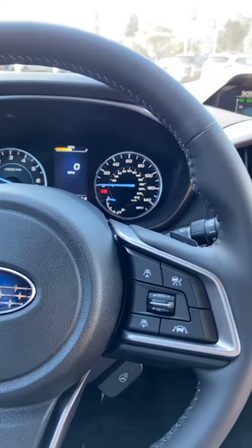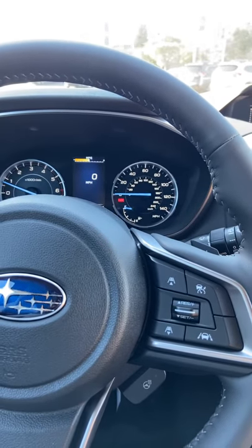Hi, this is Evan Schmidt with Santa Cruz Subaru. Today we're going to show you how Auto Vehicle Hold works.